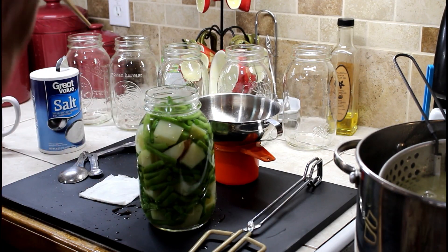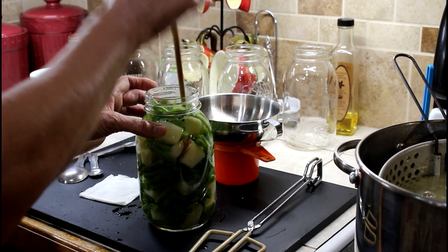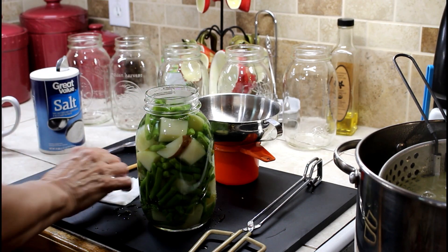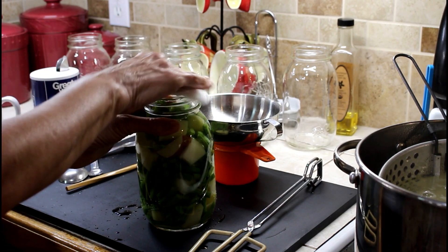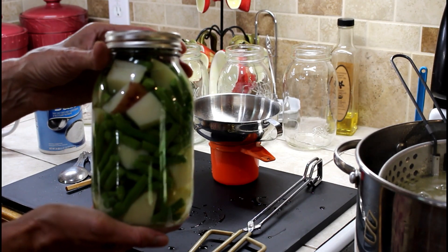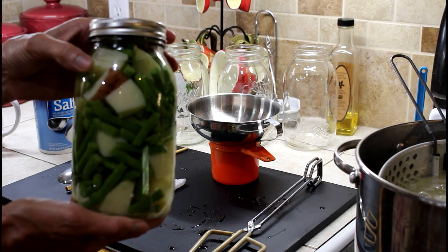We are up to the fill line. We're going to de-bubble — you don't want to mash things, you just kind of want to get some of the air bubbles out. We're going to clean the rim, make sure there's no salt, put a cap on it, and put it in the canner. There you have potatoes and green beans together, ready for a meal.